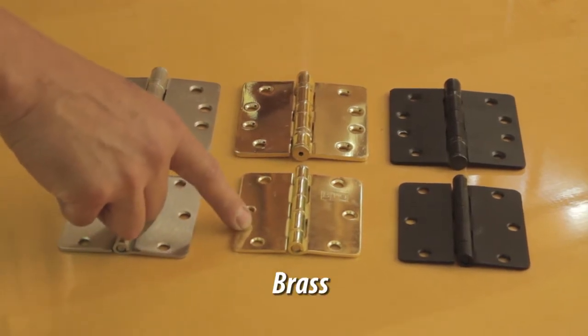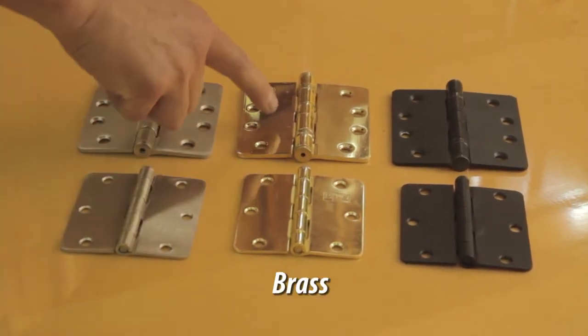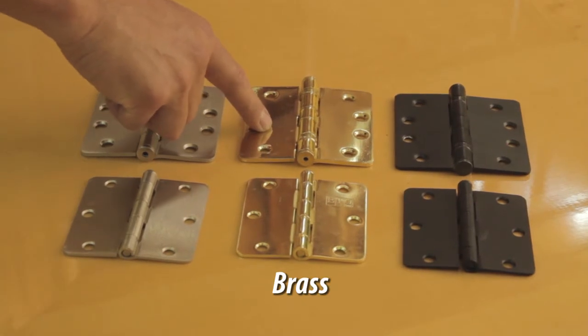This one is brass, three and a half inches. This one is also brass but it's four inches.